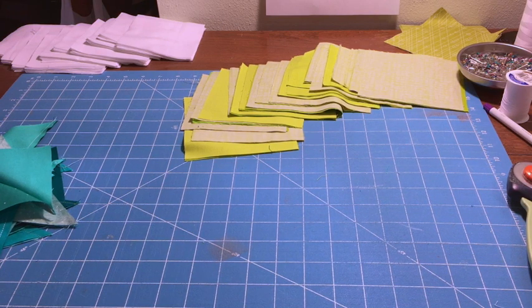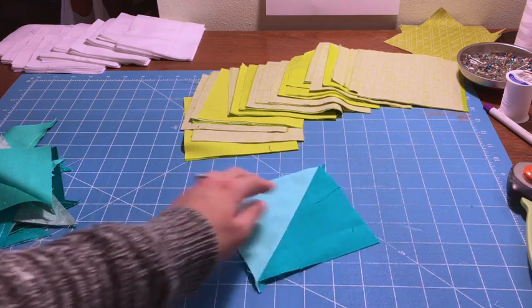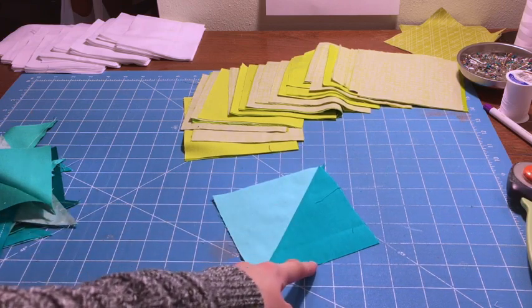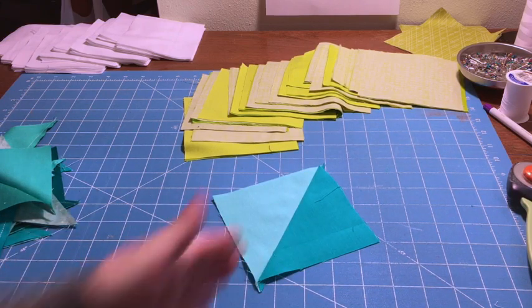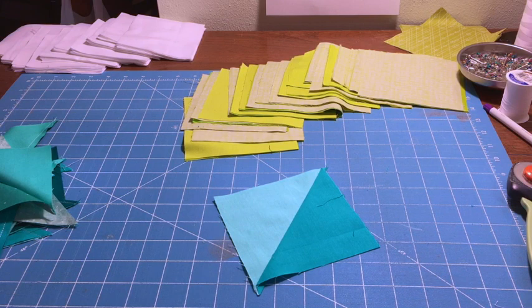In this video we're going to talk about how to make a half square triangle block, which is a very simple block but deceptively so because it looks a little complicated. A completed half square triangle block has a triangle on one side and a triangle on the other side — we call it a half square triangle because when you put the two together it makes a square.